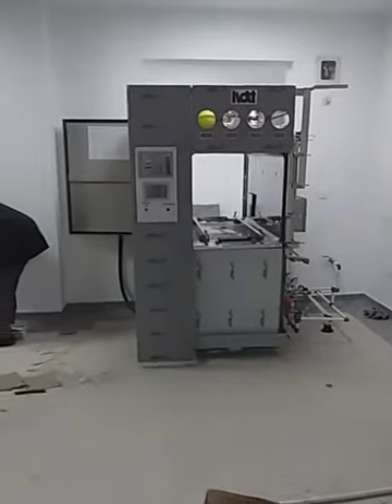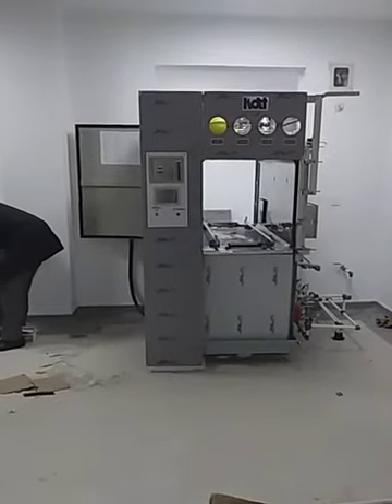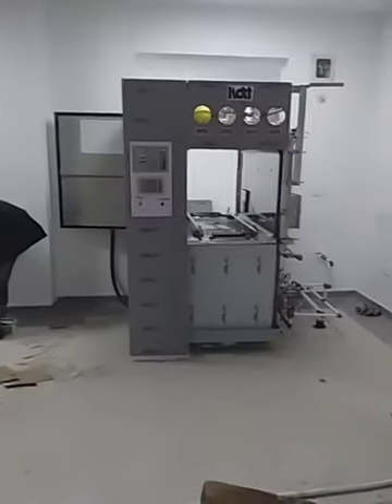This is an autoclave machine and the installation is on. You can see half the machine is installed and half the machine is still remaining. Slowly we are going further.